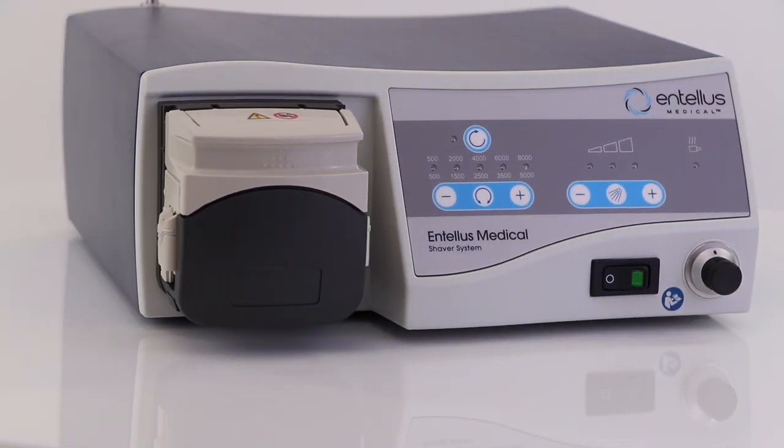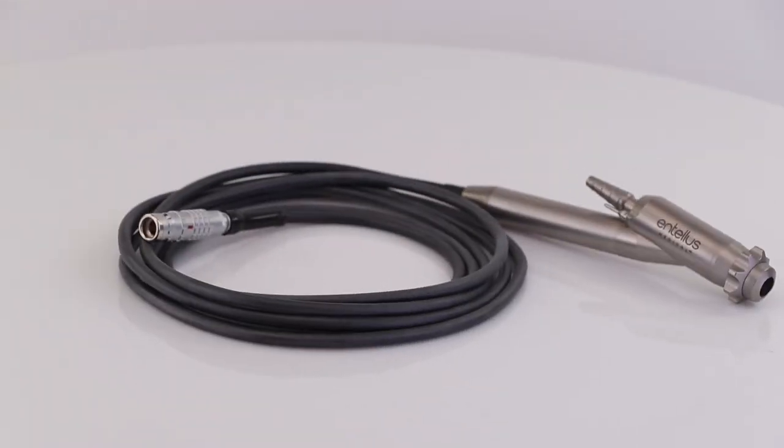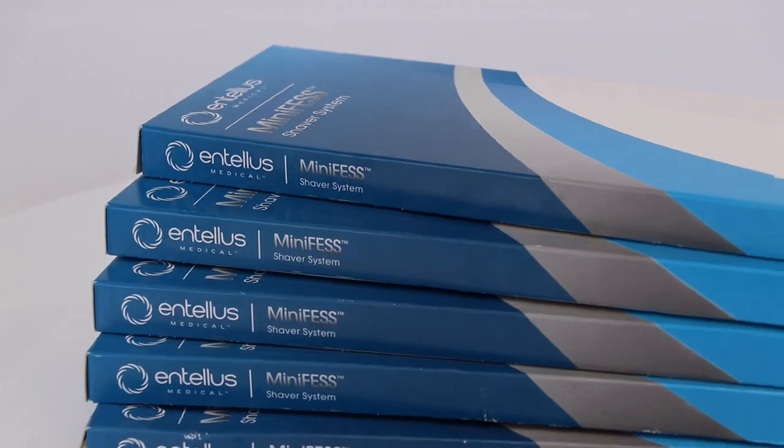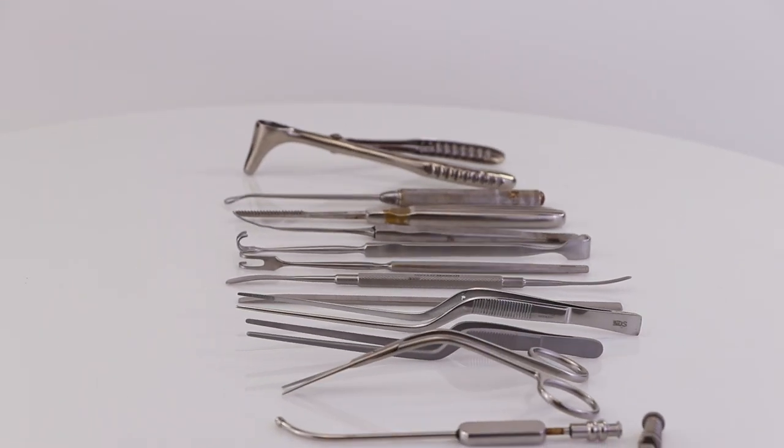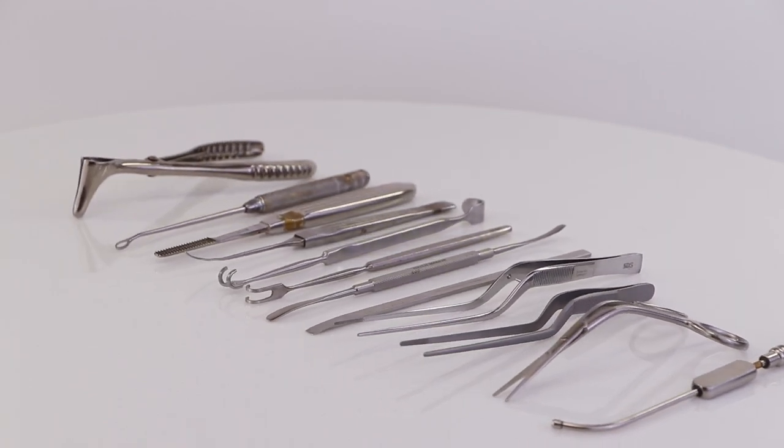It would have your console, your foot pedal, a handpiece, and then some disposable products as well as just a basic nasal instrumentation set.